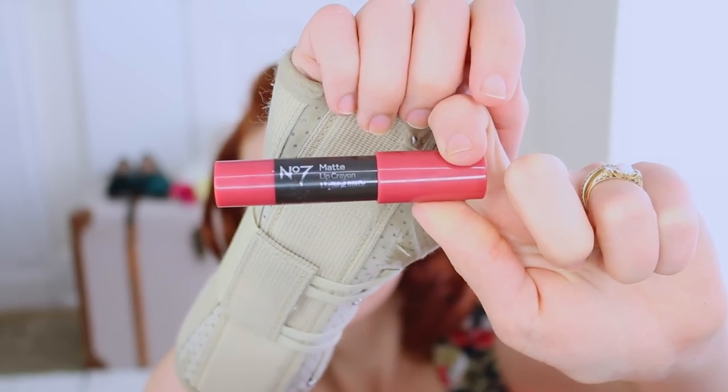Lipstick time! I love my liquid lipsticks, but I can really only apply them with my more dexterous right hand. Instead, I'm trying something new — a matte lip cream from Number Seven. Let's see how it goes.